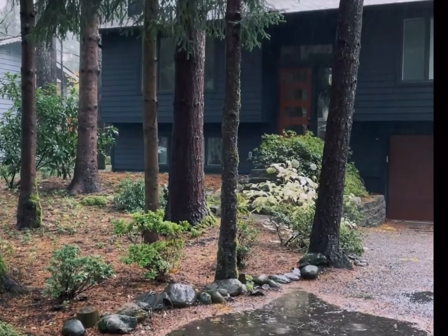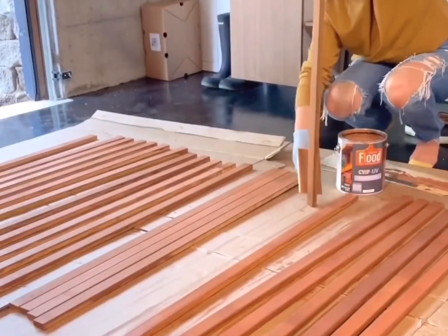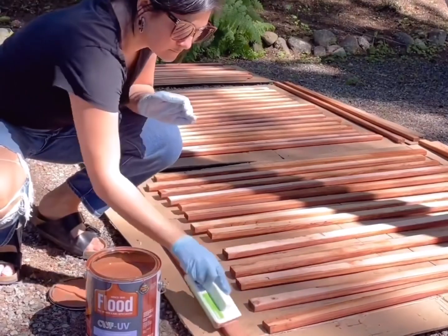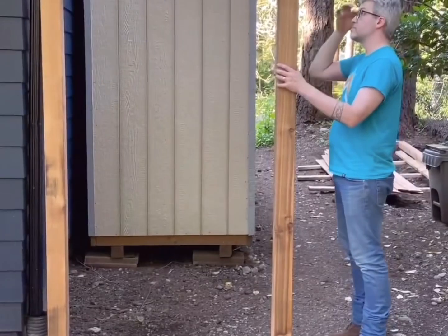We then had a record-breaking year of rain and had to wait several months to start on the screen to hide the bins. I ordered pre-cut cedar slats and stained them to match our garage doors with one coat Arborcoat in Burnt Denver and two coats Flood in Redwood.